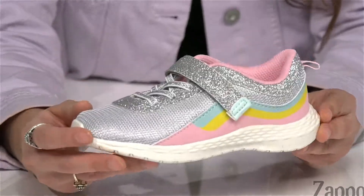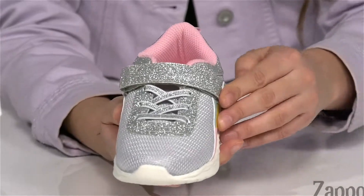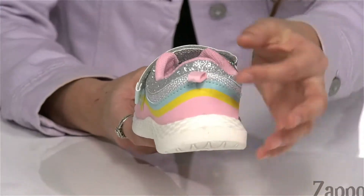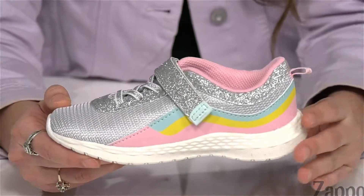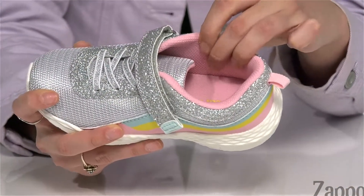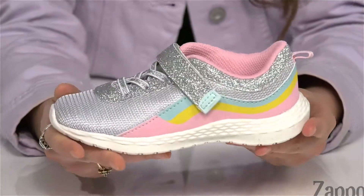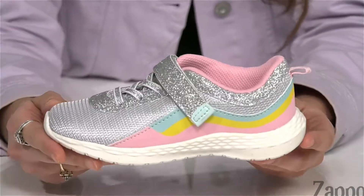Leaving your little one glowing with each step. They have a hook and loop closure strap to ensure the perfect fit with elasticized laces. There's a back pull tab to make the on and off process a little bit easier. And inside is textile lining that's padded, feeling great against your little one's feet.